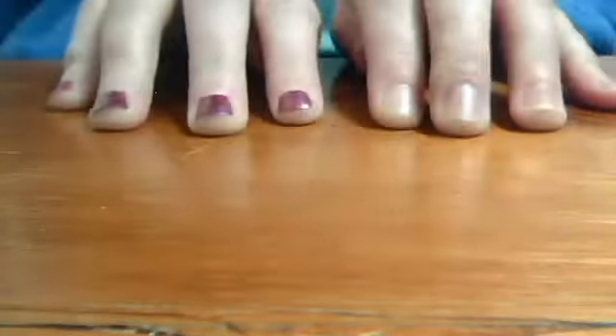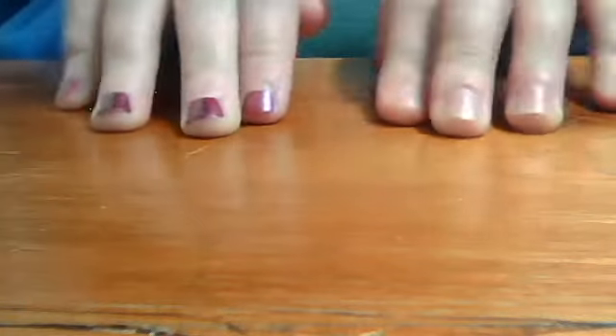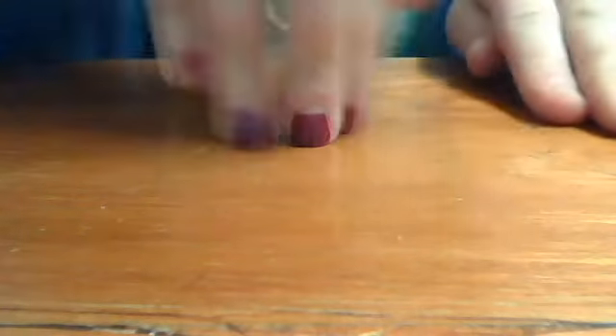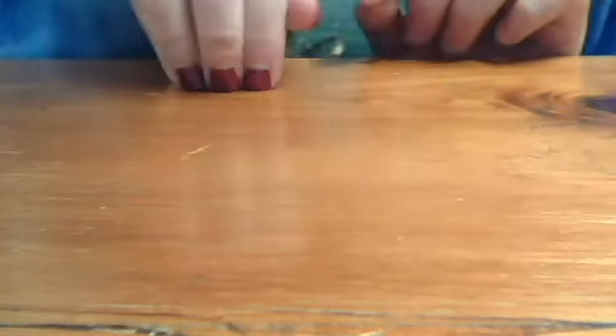Hi YouTube, so this is going to be a nail tutorial for you guys. One hand is painted right now and one isn't. So I'm going to show you on this hand — I really want to show you on this hand.